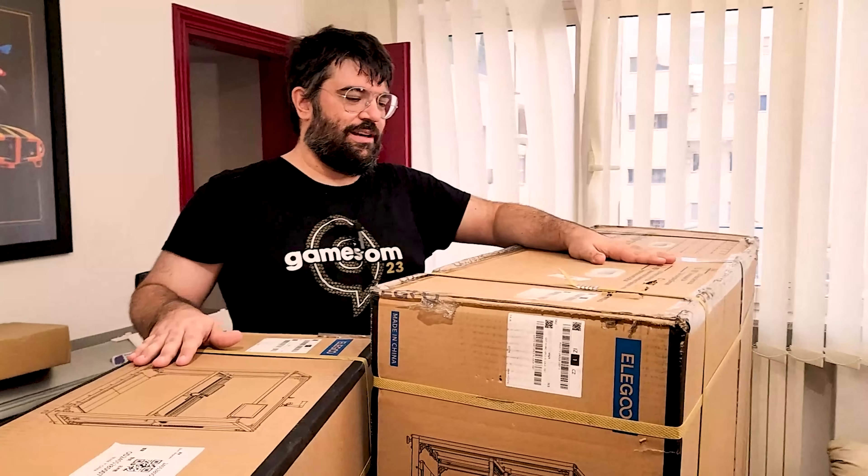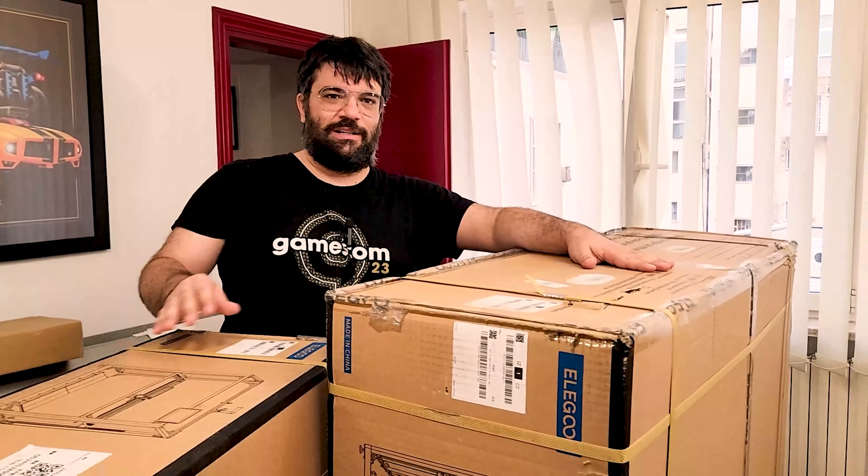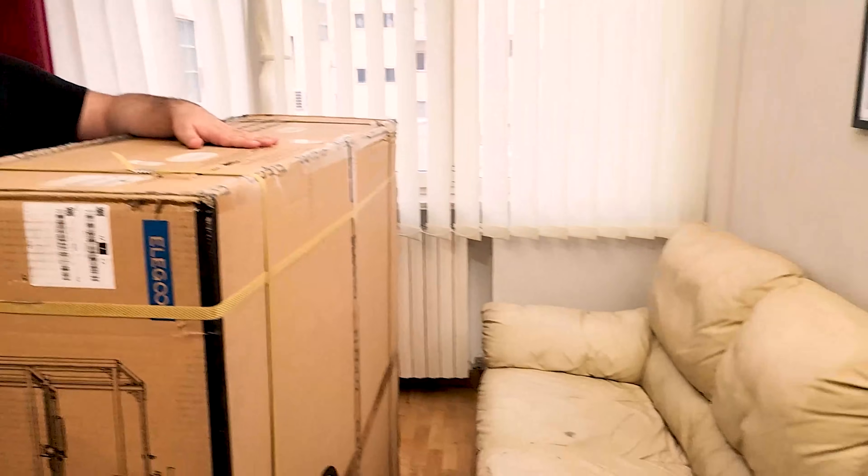Per tutti quanti diciamo, quelli che hanno subito, anche qui in studio, in termini di spazio, perché siamo nella stanza di Marco che è stato letteralmente invaso in questo momento.